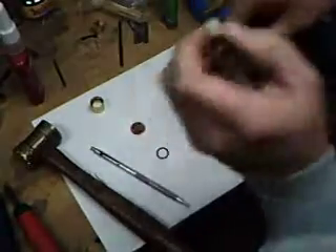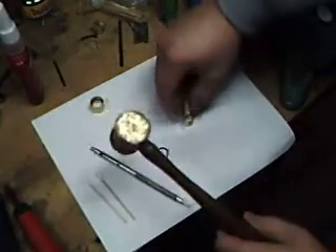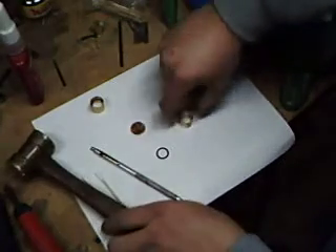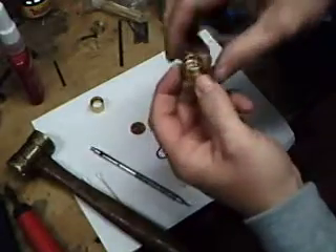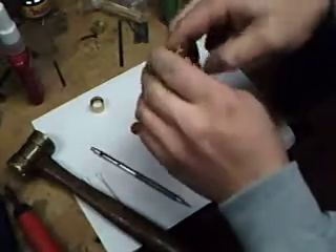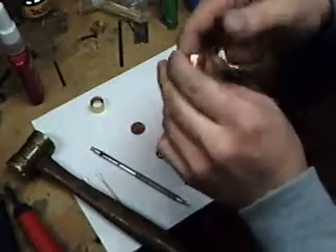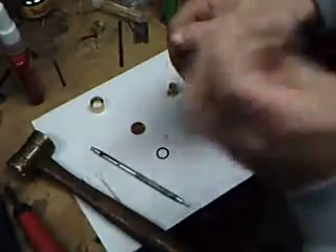I'm going to shake it again — still got a little bit. Take your time with this, it's nothing to rush about. You don't want to damage anything. There we go — no rattling. I'm going to tap it on my finger here a little bit to make sure it's centered and hasn't twisted. Everything's nice and flush and it's not moving.